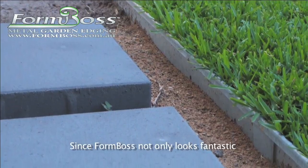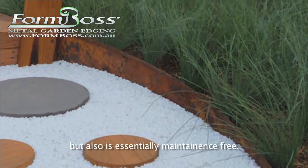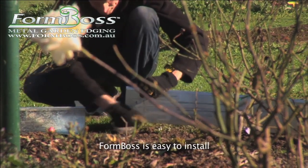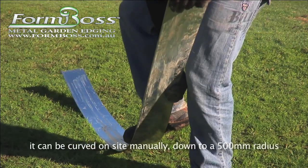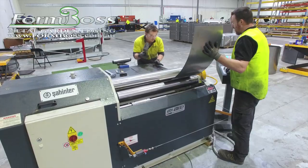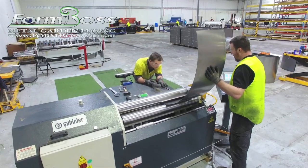FormBoss not only looks fantastic and lasts for up to 40 years, but also is essentially maintenance free. It can be curved on site manually down to a 500mm radius, and we offer a pre-curving service for smaller, trickier curves down to 125mm.